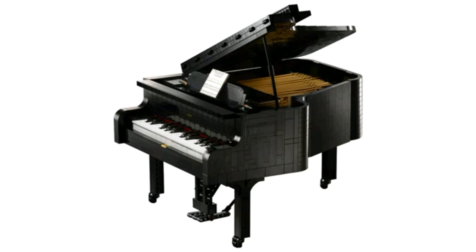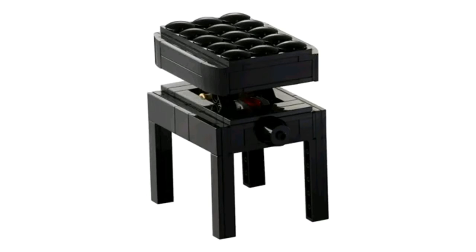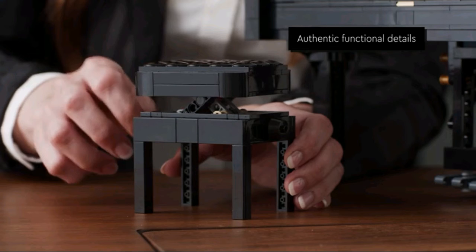But even if you don't care if the piano actually works or not, it is a great display piece. Just look at it — it looks beautiful. And the inside of the piano is very accurate to what a piano in real life looks like on the inside, so that's really cool too. This set also comes with a seat, and you can adjust the seat to be high or low, which is really neat.